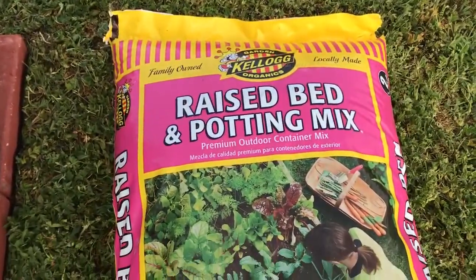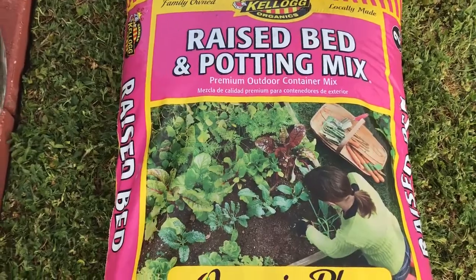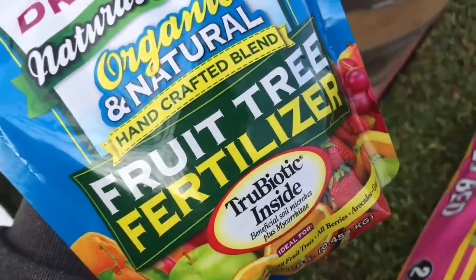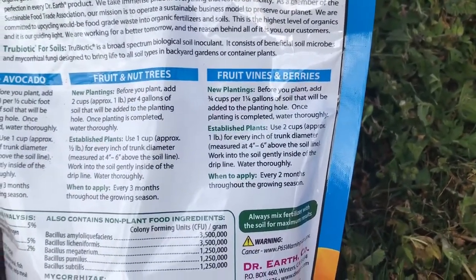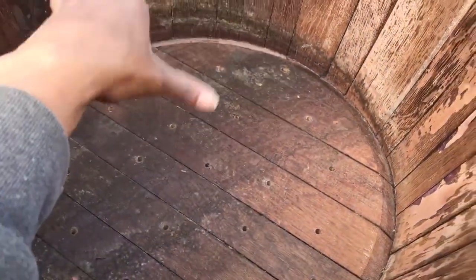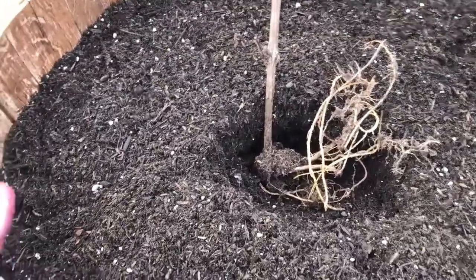I'm using the same soil I used for my blueberries — a raised bed and potting mix with compost, perlite, and peat moss. For fertilizer, I'm going to use Dr. Earth fruit tree fertilizer. On the back it says for new planting, use three quarters cup per one and a quarter gallon of soil. I'll add soil then fertilizer, soil then fertilizer, layering until I get to the top, then plant my two grape vines.